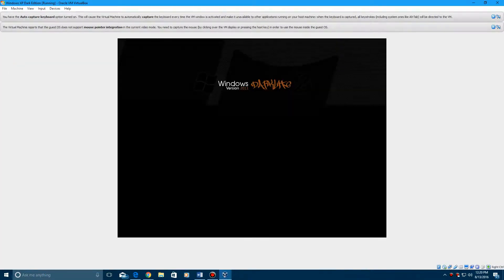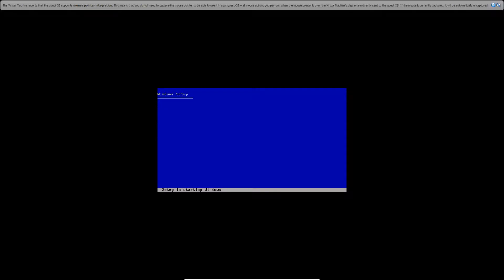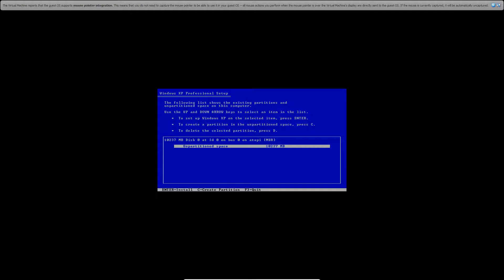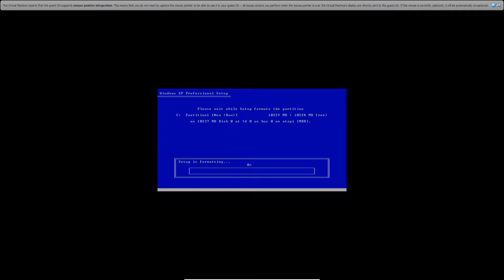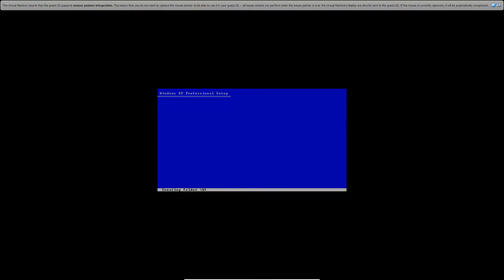It will start up the virtual machine into the bootloader. The mouse is a little glitchy so you can use the arrow keys. Select Dark Light Original — normally I just do the original. Then it will go into the blue screen Windows setup, it will say 'starting Windows,' and then go to the spot where you need to select where to install it. The only spot is the 10 gig space, so just hit enter, go up to NTFS file system quick, hit enter, and now it's going to format the drive, do an examination, and then start copying files. Just let this sit for a little while and it should reboot into the bootloader.